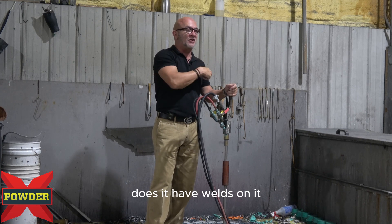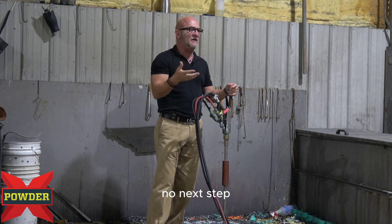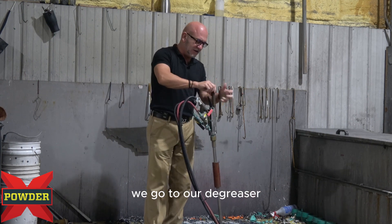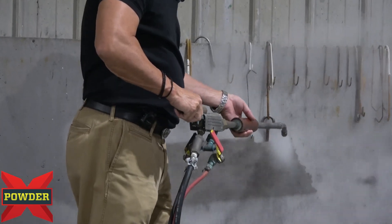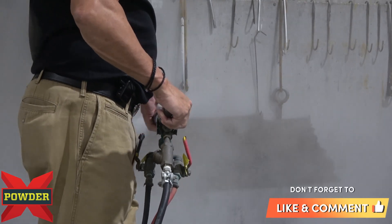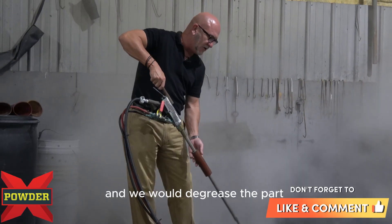Does it have welds on it, or is it a casting that needs to be outgassed? No. Next step: degrease it. So we degrease it — we go to our degreaser and we would degrease the part.